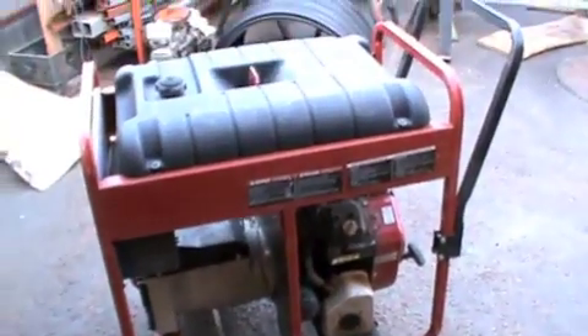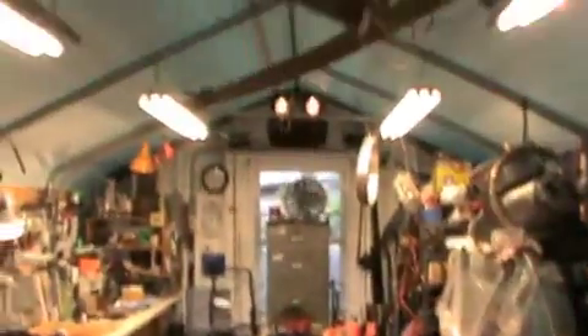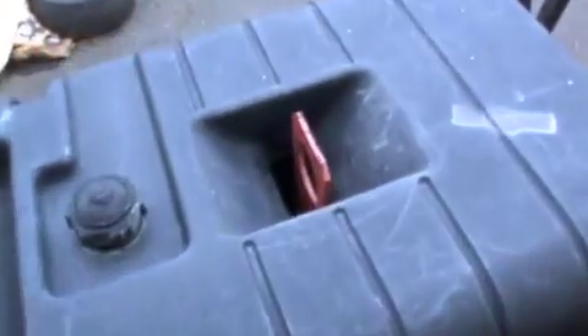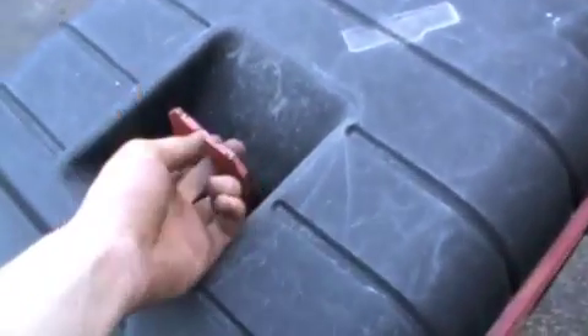I'm very happy we got it. 10,000 watts ought to be able to run our whole house and out in the garage — even run the welder when the power is out. It's even got a lifting hook so I can lift it with my loader and put it on the back of the truck.